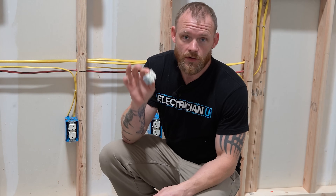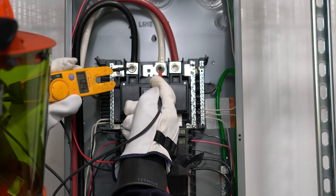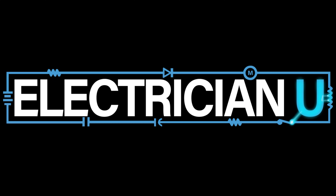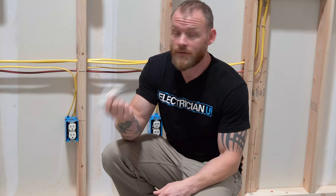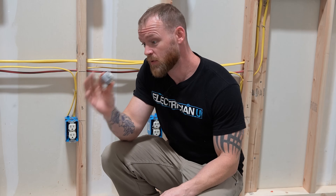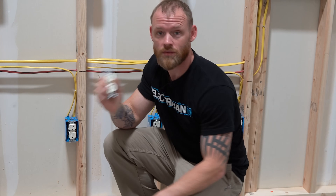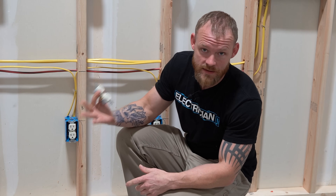Let's talk a little bit about how receptacles work. First and foremost, a lot of people call these things plugs — they're not plugs. A plug is the thing that you stick into the receptacle. The receptacle receives; it is a receptacle.